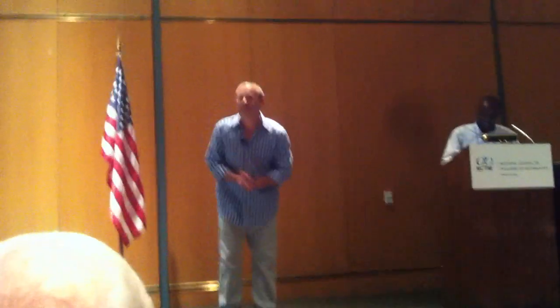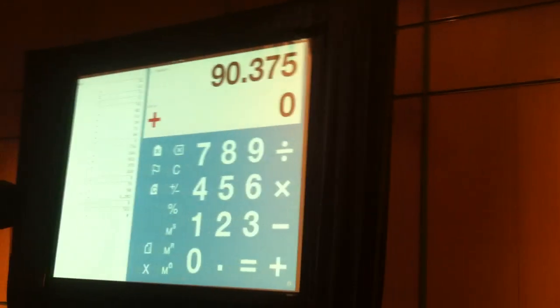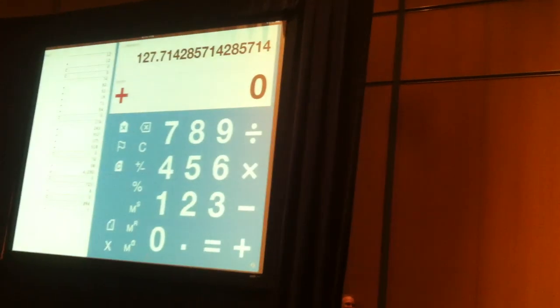We're still warming up, remember? 223 divided by 8: 27.875. Alright, try one more — let's get ugly. 894 divided by 7: 127.71428. 127.71428. It's still fun with you guys.